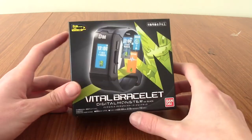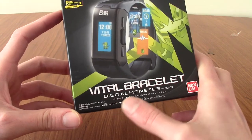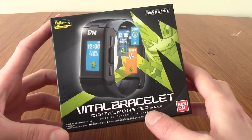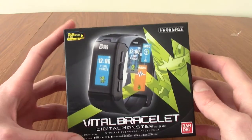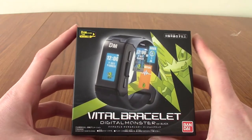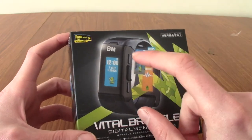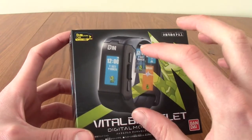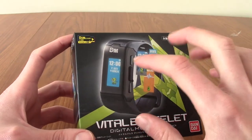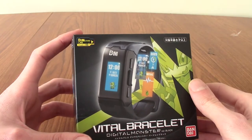Hello and welcome to a diary, a kind of unboxing thing for the Vital Bracelet from Digital Monsters, or Digimon as it's known. This is the black version. For those of you who don't know, the Vital Bracelet is the newest digital pet from Digimon — from Bandai specifically. It's an interesting mishmash: it's a digital pet, but it's also a bit like a Fitbit. We'll get into that later.